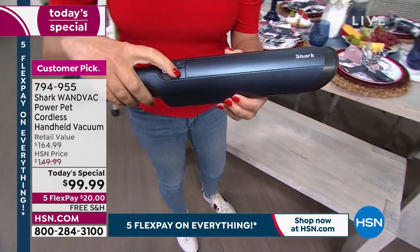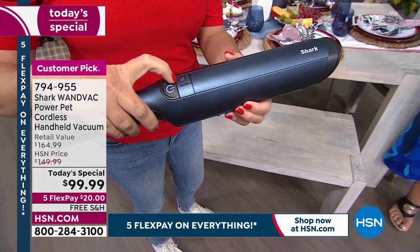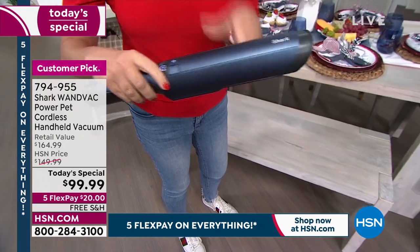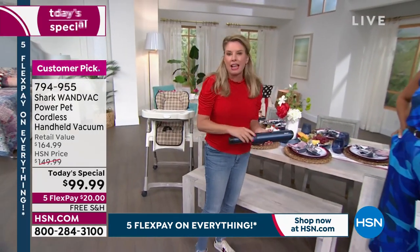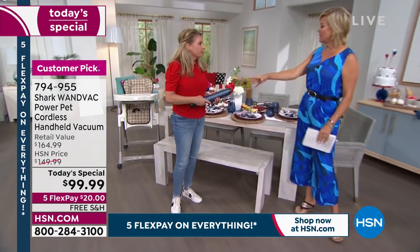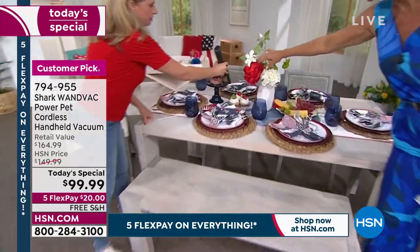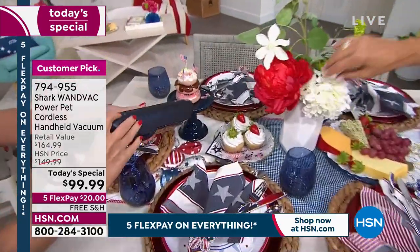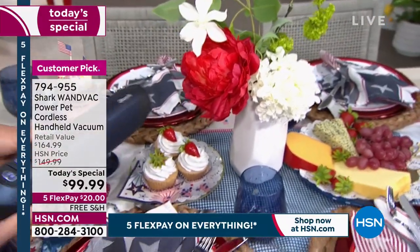One button turns it on — this is your boost mode. Listen to that power. Eco mode brings it down but is still very powerful; it just gives you more run time. Some of us have silk plants or flowers that get dusty, and you don't want to suck those little leaves in — you can put it on a gentler mode, just like that.